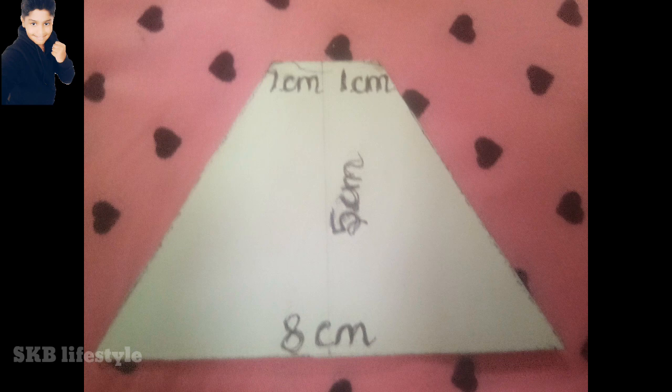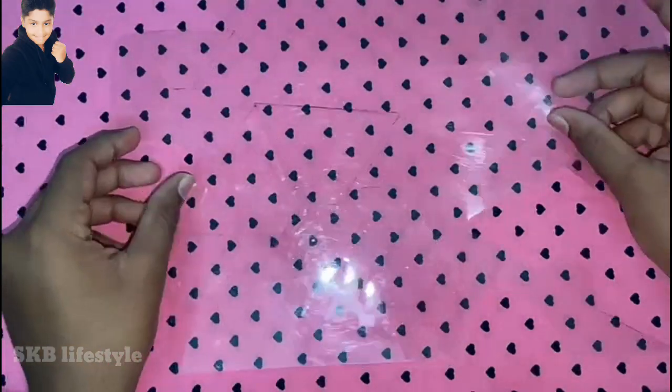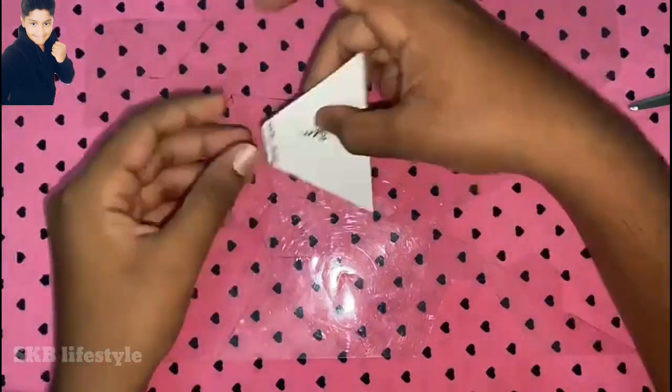Okay guys, this is a cardboard. You can put cardboard in your hand. This is a sheet. We can put it in the measurement.